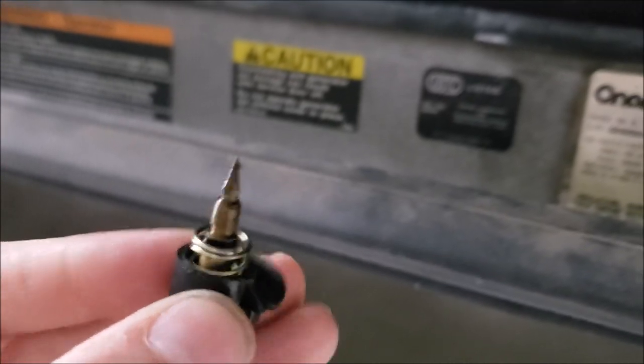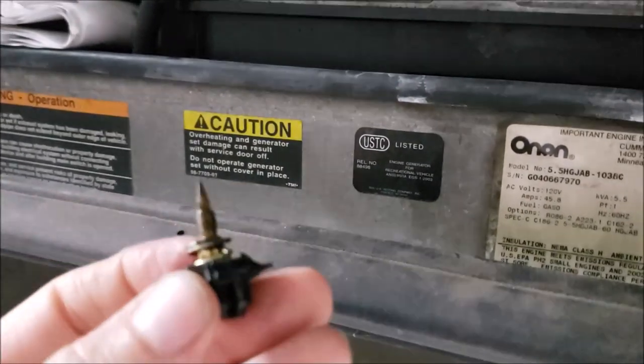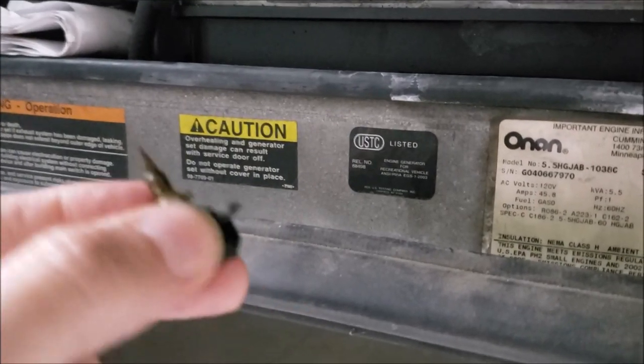Yep, so there's our spring and little o-ring. So I'm going to take it now to the garage and see if I can get rid of this plastic cap and take a Dremel tool and make me an adjustable jet out of it.